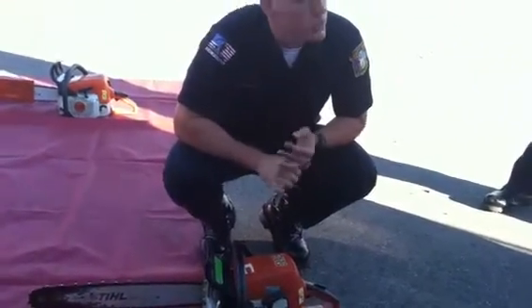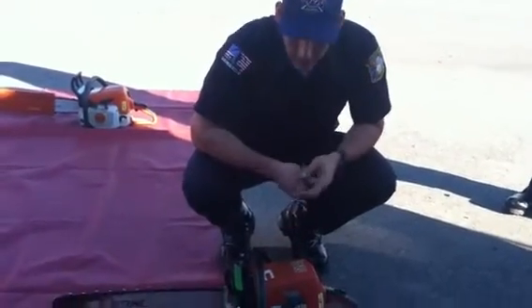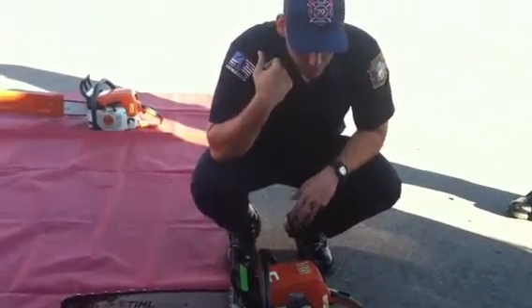The idle RPM is 2800. The clutch engages at 3000. And the maximum RPM is 12,500. It's a two-stroke engine and it's air-cooled.